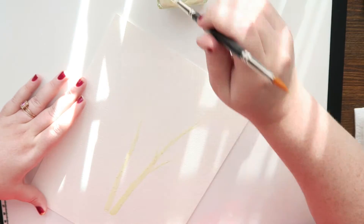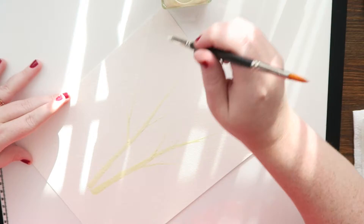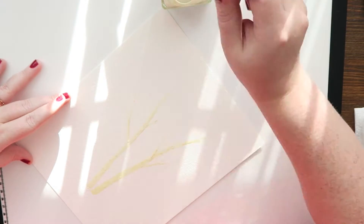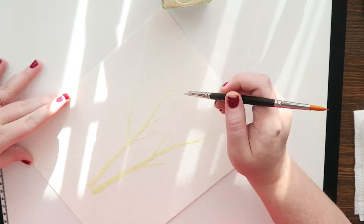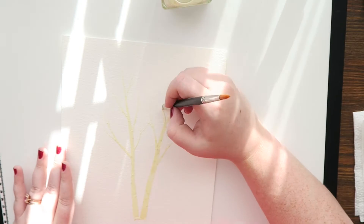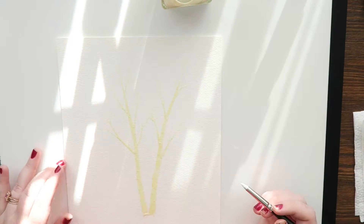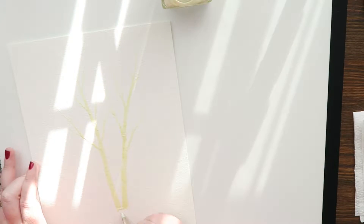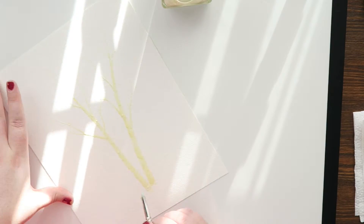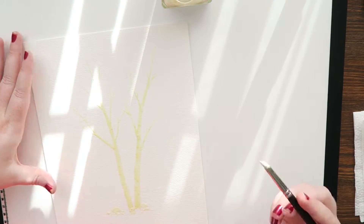Hey guys, welcome back to my channel! Today I have a quick little video — it's the kind of painting I've been doing several of. I've been making a bunch of 5x7s of this painting, and this is an 8x10 version. I'm part of a collective — I've mentioned it in previous videos — and in that collective we all keep stock in a storefront basically all the time, and I wanted some original artwork I could keep in stock.